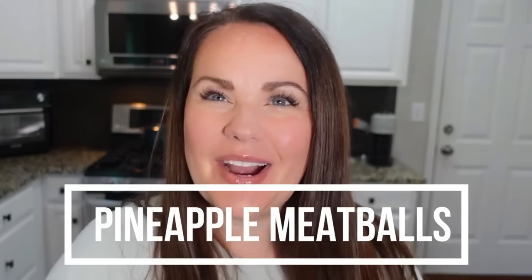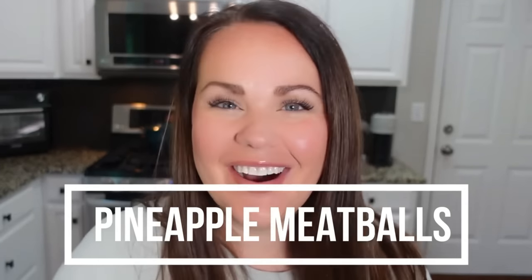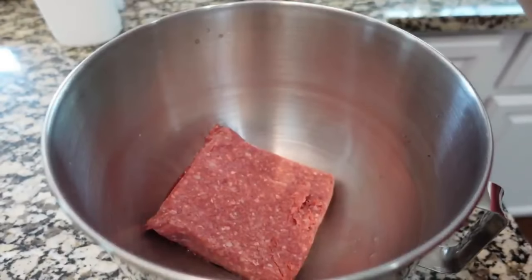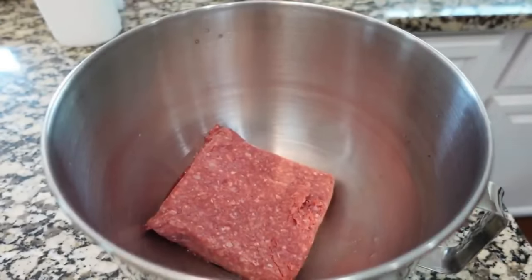This recipe kind of caught me off guard — it was one of those where I thought it sounds good but also kind of odd. I'm telling you guys, I think this is going to be delicious. In my mixing bowl I have one pound of ground beef — you can use ground chicken, ground pork, whatever you'd like.